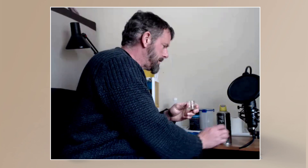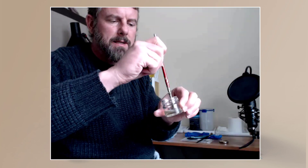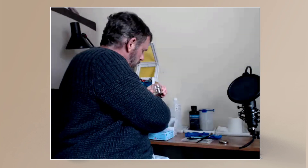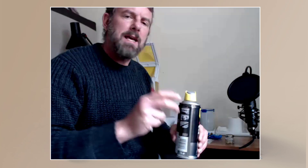I put the spray can somewhere safe and now I have the PTFE as a liquid in the jar. I use a little on my paintbrush, go into the FEP, touch a bit in there, and spread it over the inside of the FEP — not the outside, the inside. This forms a kind of frictionless layer.